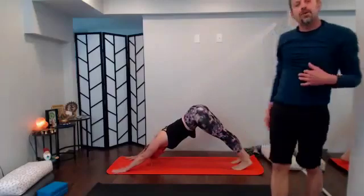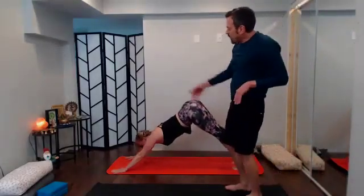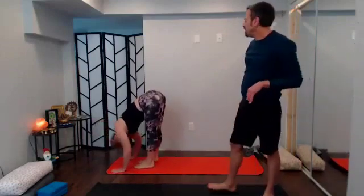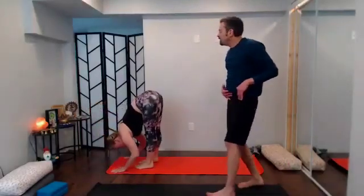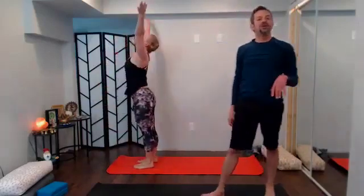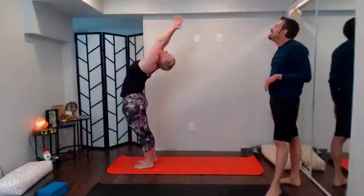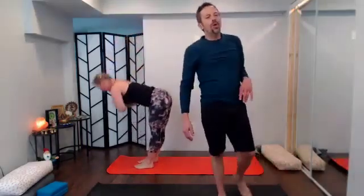We'll flow this, one breath one movement. With your exhale bend your knees, look forward, big step or hop to the top of the mat. Inhale halfway lift, exhale release forward fold. With your inhale, strong core brings you up, reach tall, come right into your back bend of choice — could be goal post, could be reaching arms. Exhale takes you down, swan dive, forward fold.